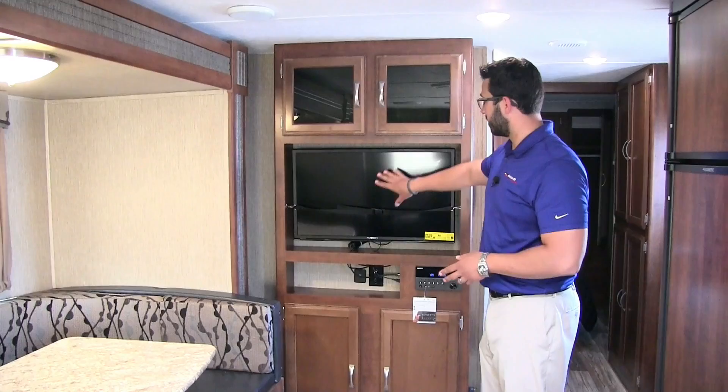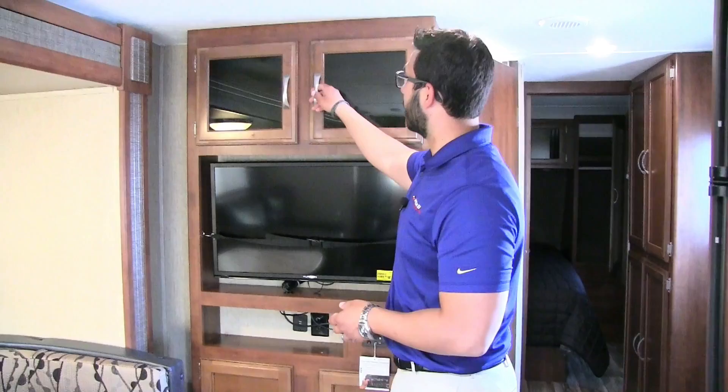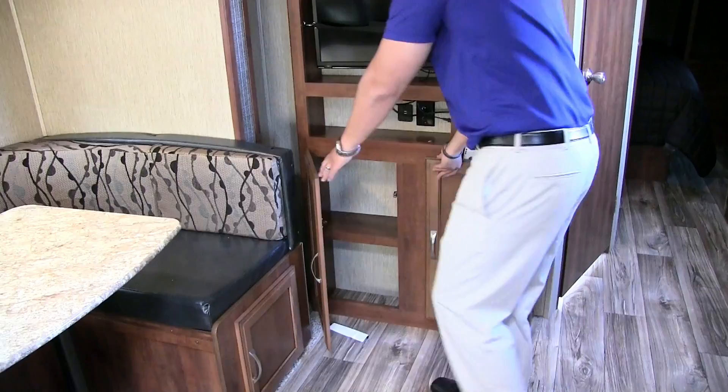Right over here is the entertainment center with the TV in the middle. Underneath is your multimedia center — radio, CD, and DVD player so you can pop in a movie. There's additional storage up top as well as a cutout with dual USB ports and more storage underneath.